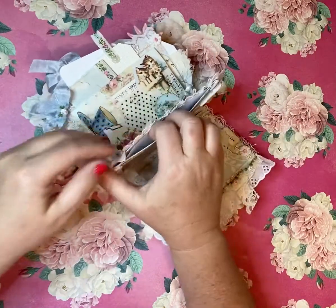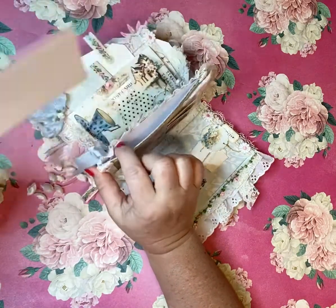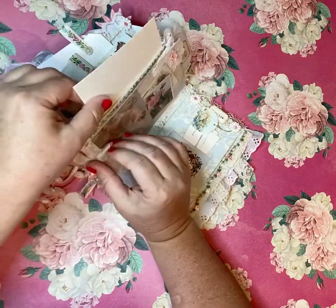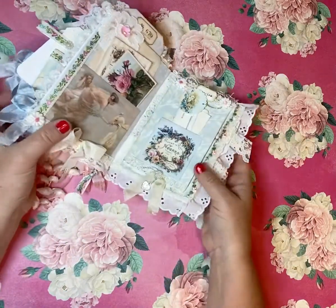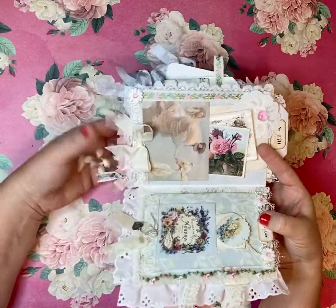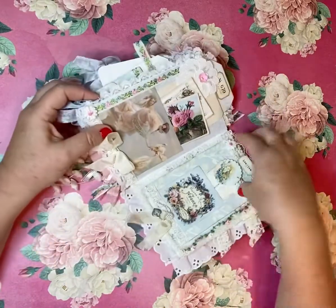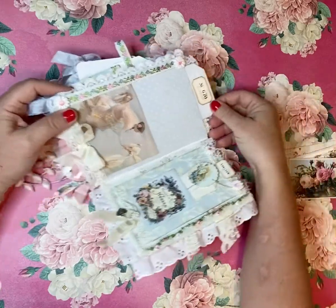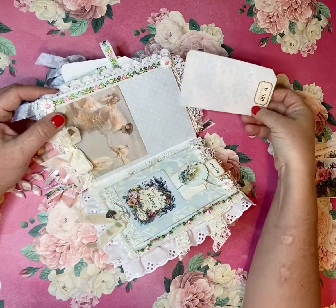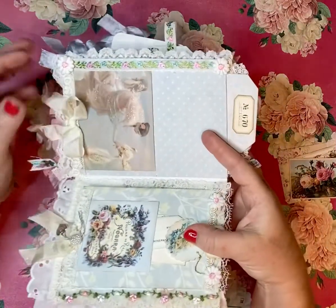There's a pocket on the side, which I'm surprised I didn't add anything to, but I will. You can see the envelope in there — it's a good size pocket. Turning the page, I love that you can still see this beautiful trim peeking through from the cover, because it matches each page. This is just a pocket with a top-loading pocket holding that beautiful blue paper — ready for a story.